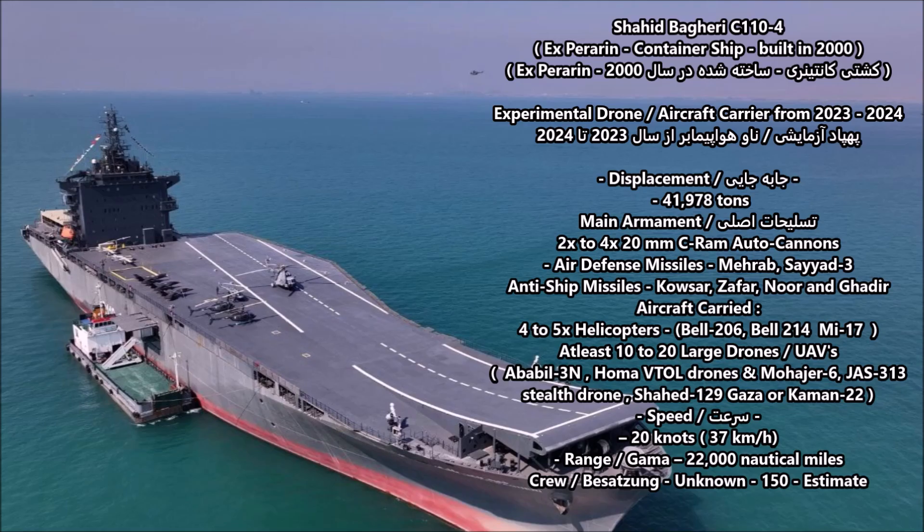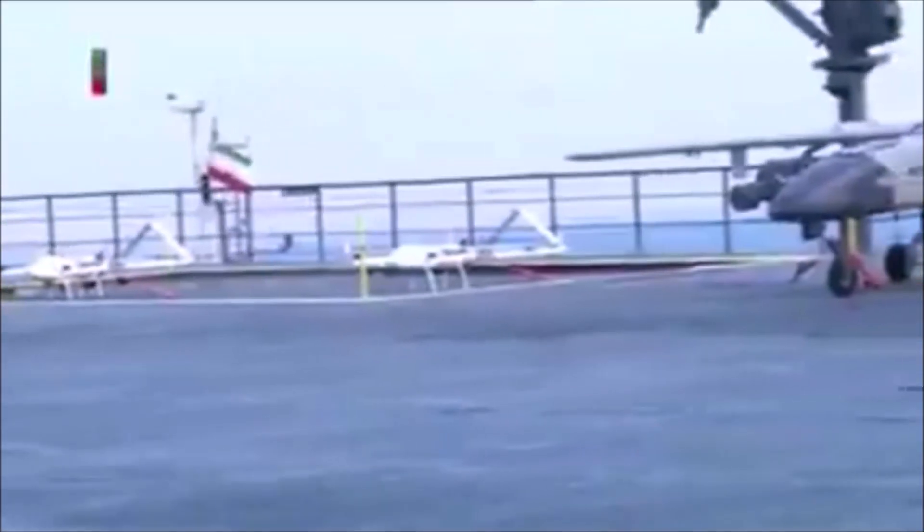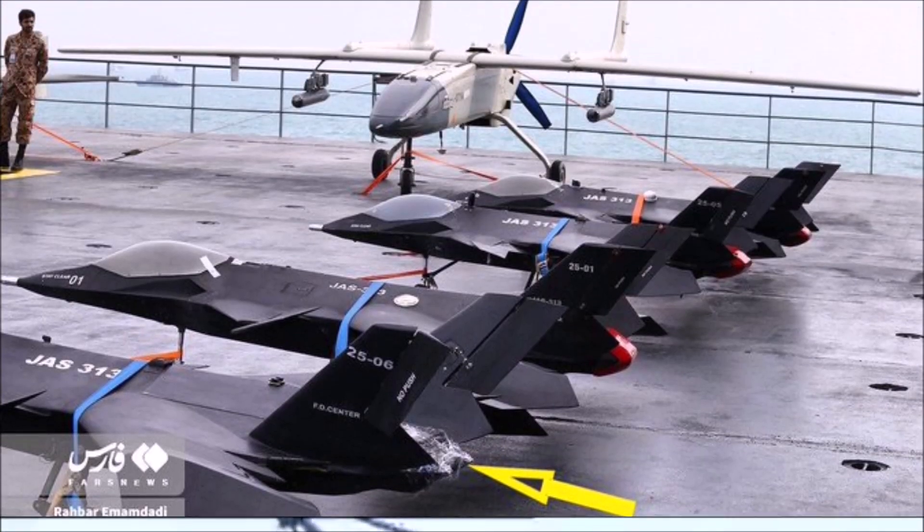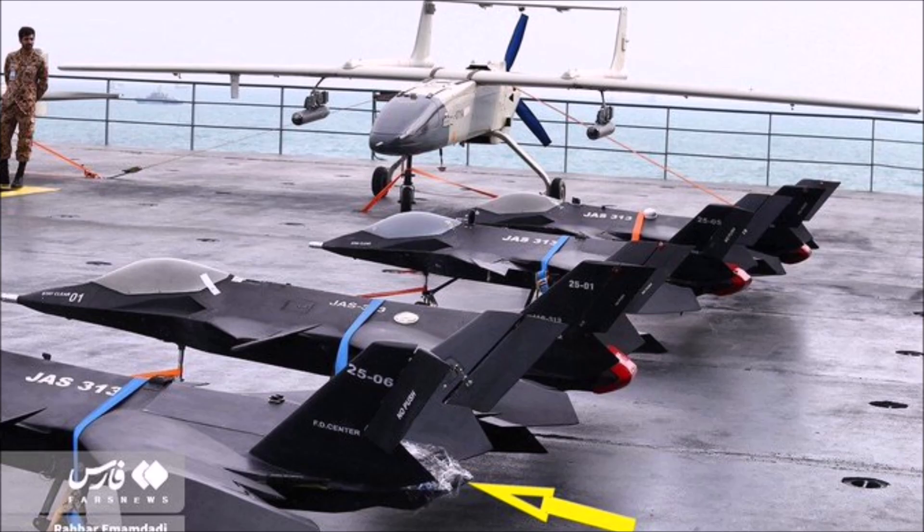The ship has a platform that allows it to carry four to five helicopters, either the Iranian copy of the American Bell 206, the Bell 214, or the Soviet-made Mi-17-1 utility helicopters. It can also carry at least 10 to 20 large UAV attack drones, including the Iranian-made Ababil-3, OMA VTOL drones, the Mohajer-6, and larger drones like the Shahid 129 Gaza or the Khaman-22 long-range attack drones.